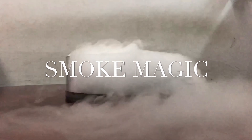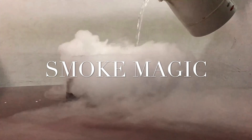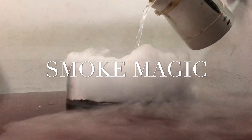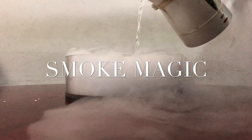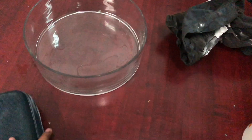Hi guys, I am Vishnu and welcome to my channel iClicks. Today I will show you how to create fog with dry ice, which is mainly used in parties and cinemas. First, take a bowl and put dry ice in it.